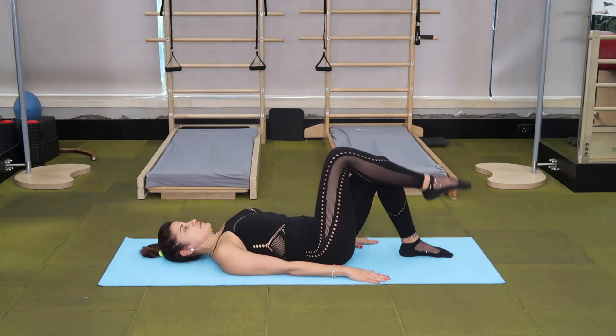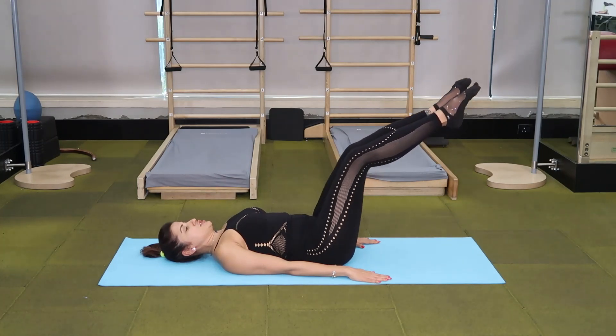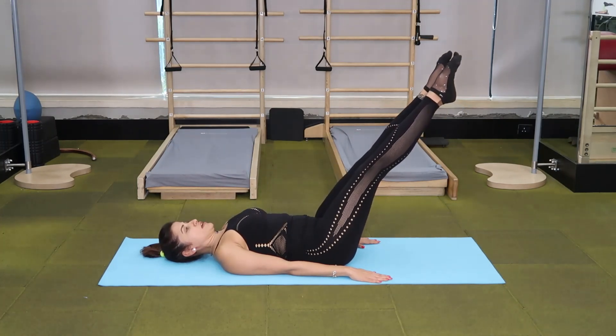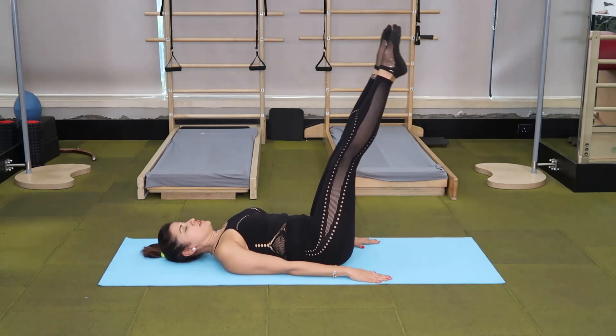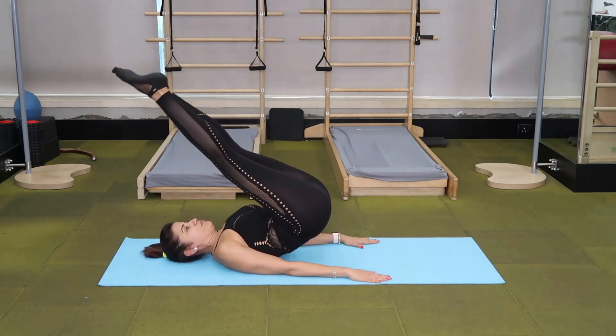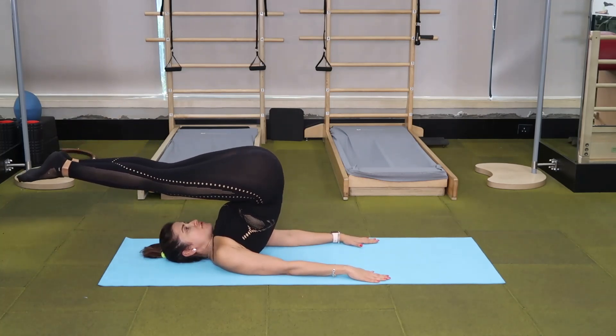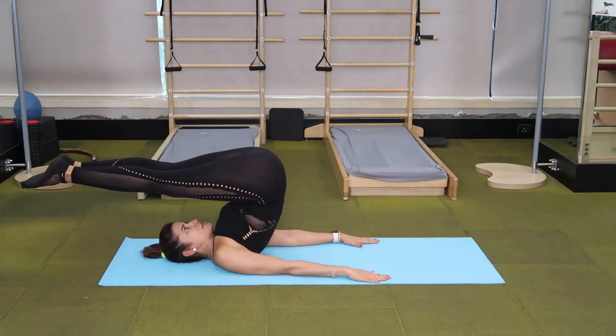But for the rest of you, get one leg to tabletop and then the other. Extend your legs to a 45 degree angle. Using your abdominals, get your legs perpendicular. And then exhale, peel your spine, pressing your triceps into the mat, off the floor, till your legs are parallel behind you.